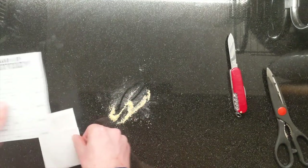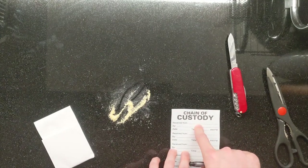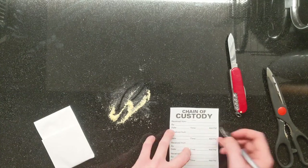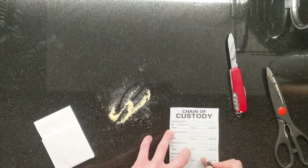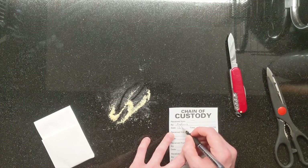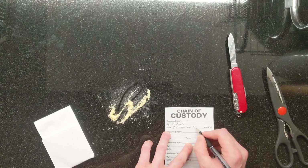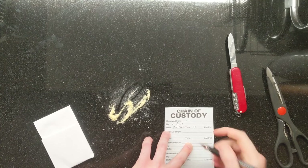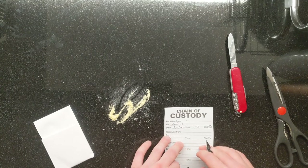The next step is our chain of custody label. Top row: Received from — I'm the initial investigator, so I'm going to leave that part blank. Received by: Andrews. Today's date: 12-1-2020. And the time — let's be specific — 5:55 p.m.